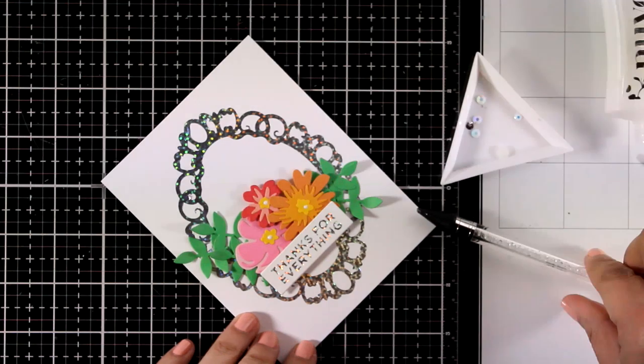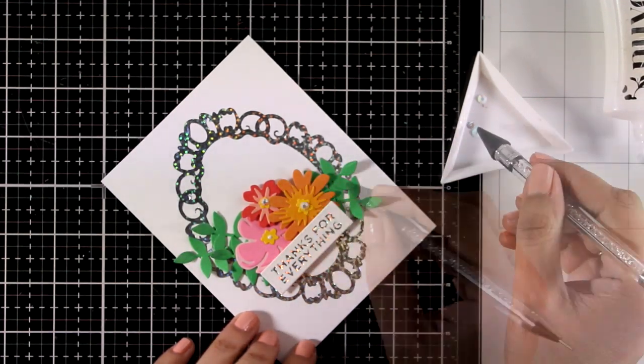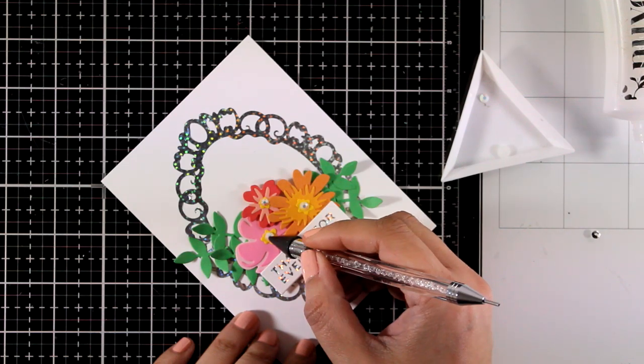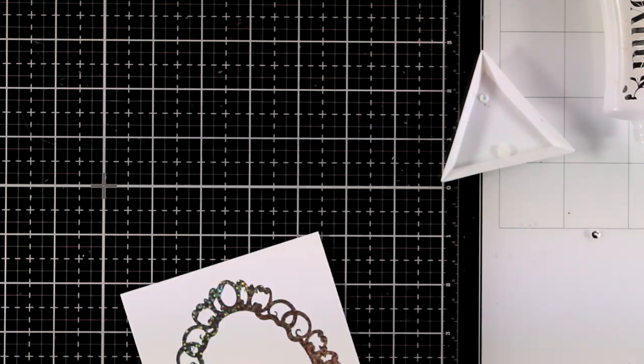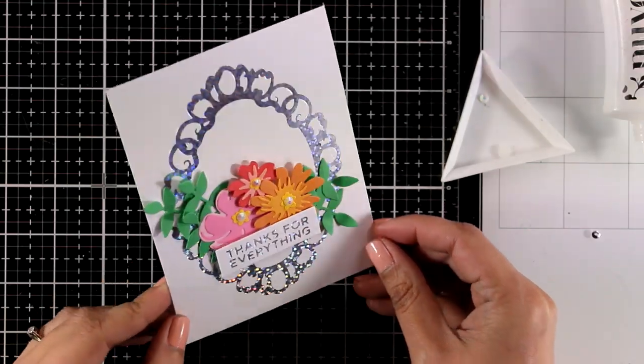I am going to finish off my card by adding some gems at the center of the flowers and all I have to do now is stick this panel on top of a pre-folded card that's four and a quarter by five and a half.